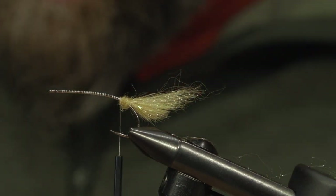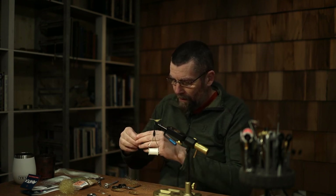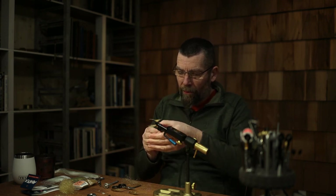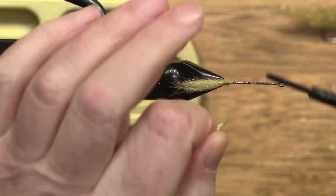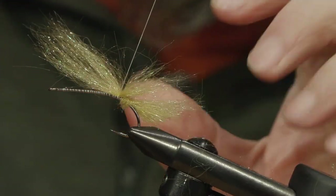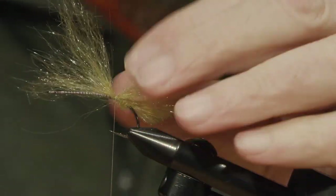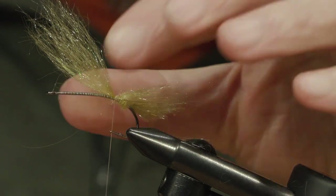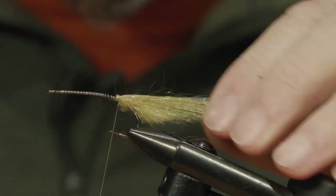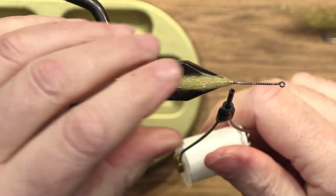Next bunch of dubbing. Same procedure as last time. The fibers are still aligned — one third on the left side, two thirds on the right side around the thread. And then you place it like that. You can see now that most of the dubbing — the shorter fibers are here and the longest are here. Pressure it back. Now you can start to see what we're aiming at here.